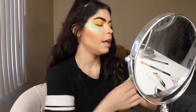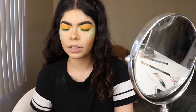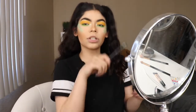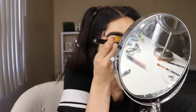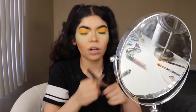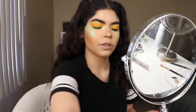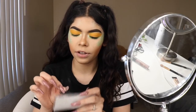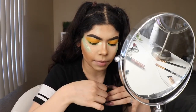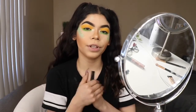Now I'm going to be grabbing some DD lashes in style number four. I'm also going to be doing a simple black line just so I can hide the lash band. By the way guys, I'm not going to a festival today — this is just a festival makeup tutorial, which is why there's a lot of glitter and everything. Now I'm grabbing some duo glue and I'm going to put on my eyelashes off camera just so it can be a little quicker for you guys.